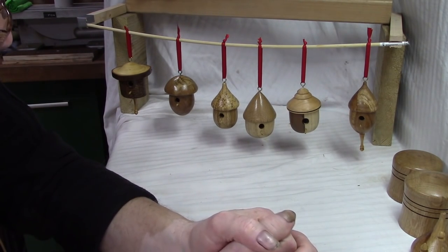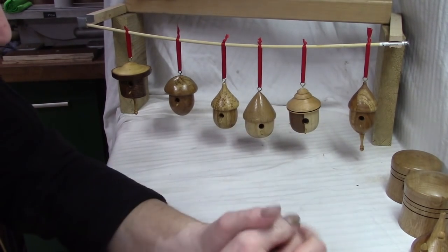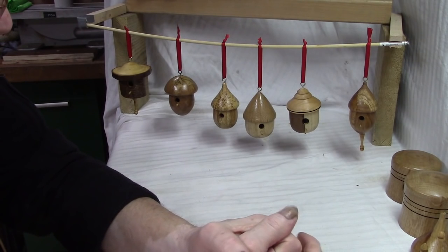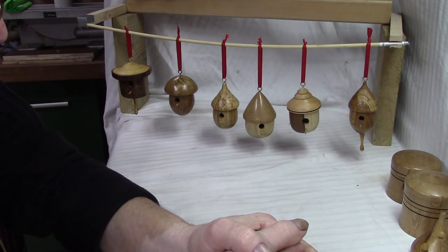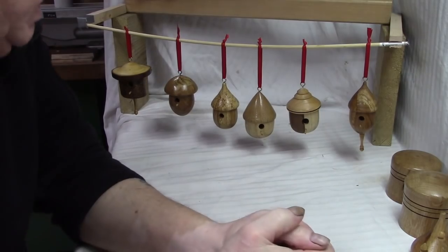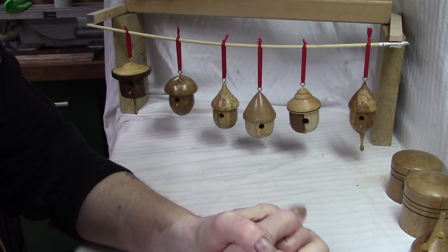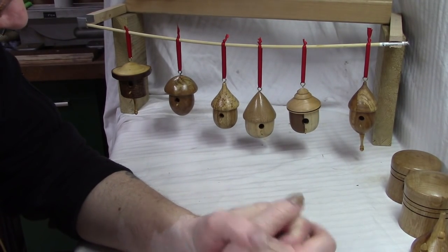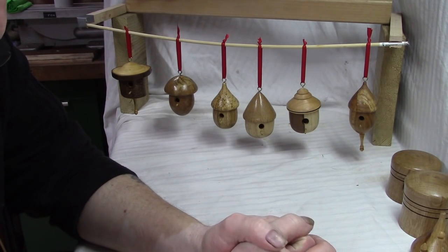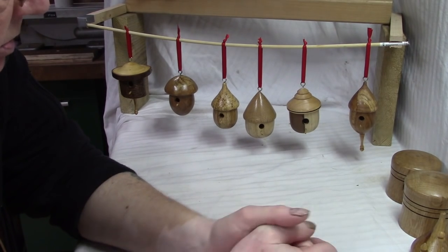Just recently Mike Walt made one of these and he's done a great how-to on doing it, so if anyone wants to know how to make them, nip down to Mike's channel and he goes through it there in detail. Don't forget the UK and Ireland Woodturners Symposium is coming up shortly — all the details will be down below. Thanks very much for watching everybody, thanks to all the new subscribers, and whatever you're doing in your workshops, work safe. I'll see you all soon — bye for now.